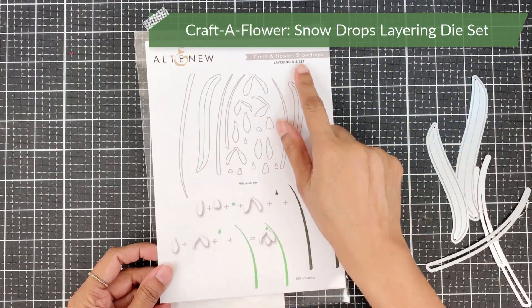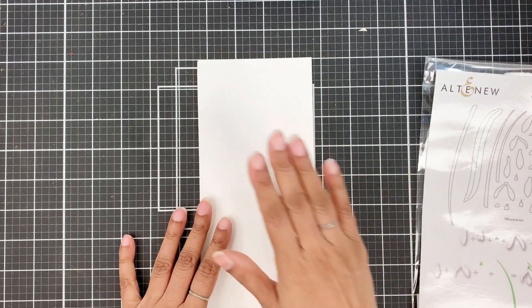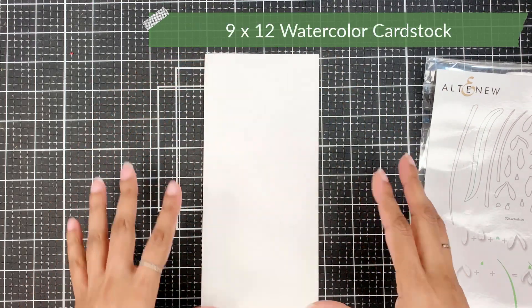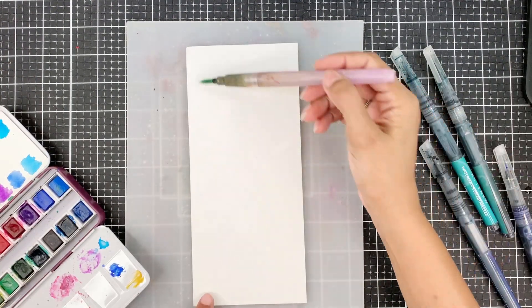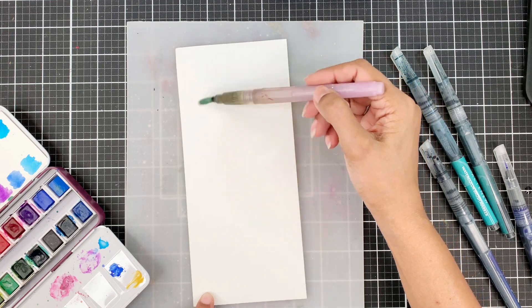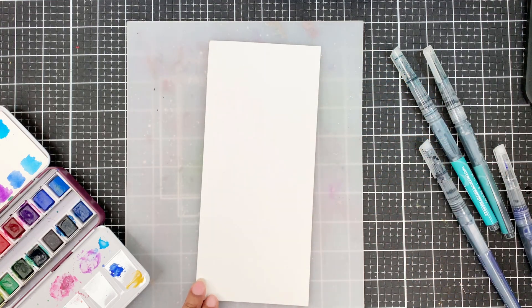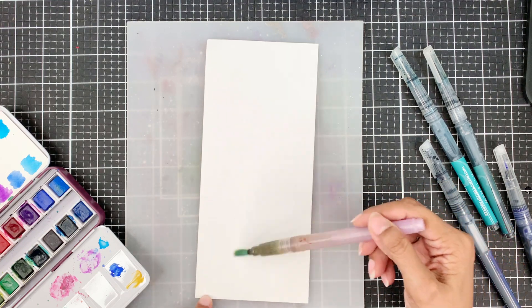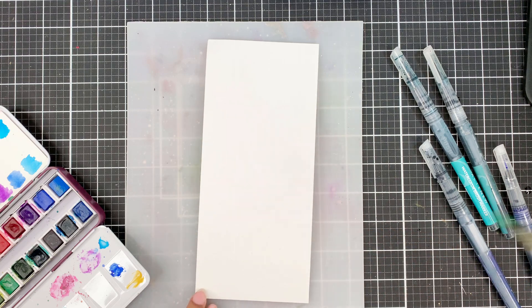This is the Craft A Flower Snowdrops layering die set. I have cut my card front which is from the 9x12 watercolor cardstock. I have used the entire width of the cardstock — that is 9 inches — for my panel and the height is 4 inches. I'm still trying to figure out the size of my slimline card and I kind of like this one better than the one I made previously.